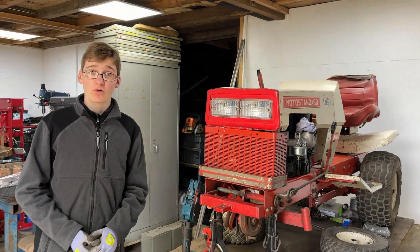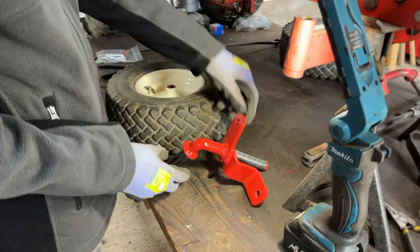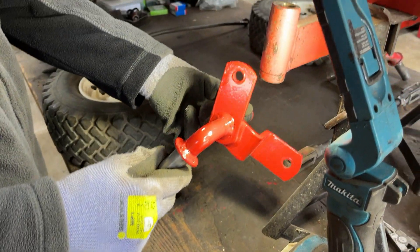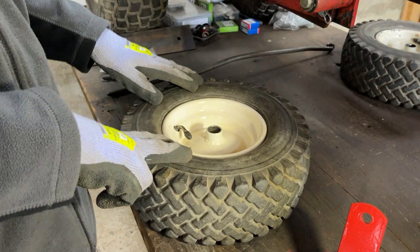Let's talk about a couple of things we did off camera before this video, which is the painting of the stub axle and the wheel. The stub axle went pretty well and we're happy that we picked the right colour match for the Moto Standard paint. Then there was the wheel which was a lot more difficult.